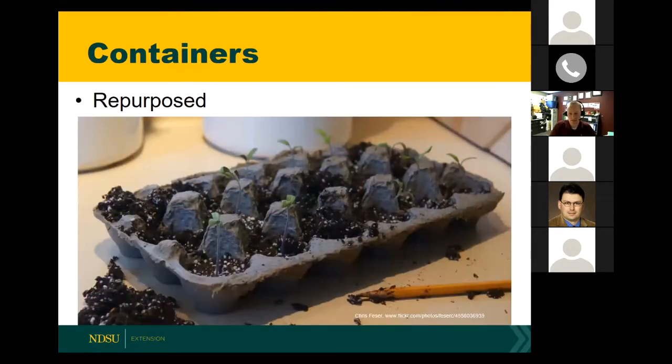Another option is egg cartons. This particular one is a cardboard or paper mache type egg carton being used to grow tomatoes. Since it's a rather small container, they're going to grow them in here for a while and then transplant to a larger container. Another option would be a Styrofoam egg carton — since the cardboard or paper product gets wet and tends to fall apart, using a Styrofoam one gives you better longevity. It's going to hold its shape a lot better and be easier to move around.